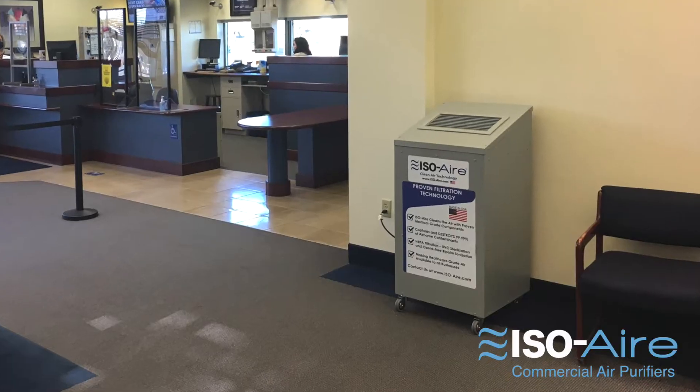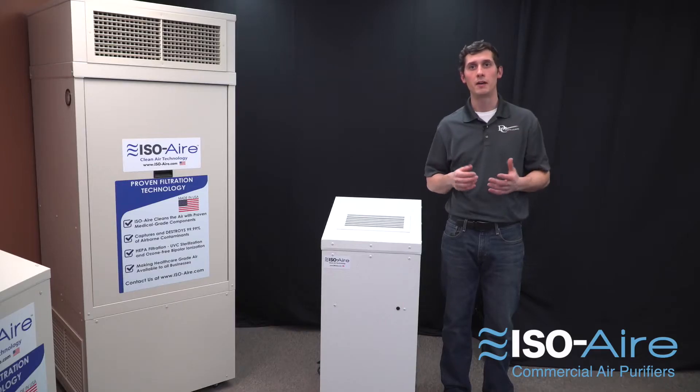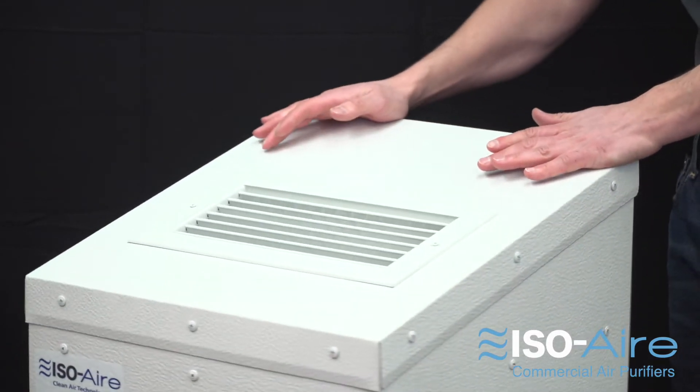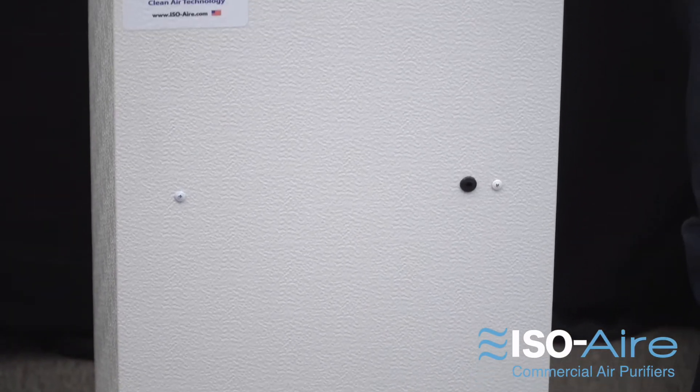These units are available in our standard colors of white, almond, or gray, but you can also get a custom color from a wide variety of palette choices. The units have a slanted top with a double deflection grill, so people don't rest anything on it and you can control where the airflow goes.